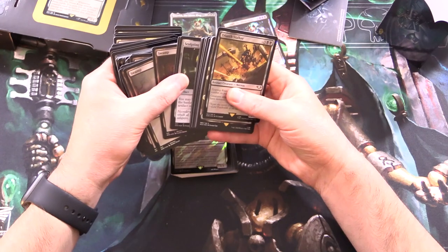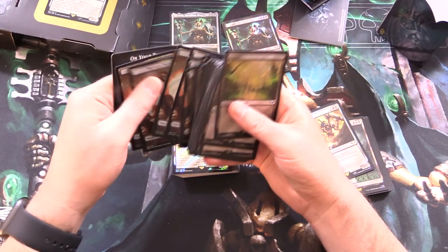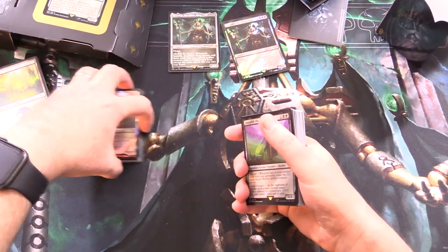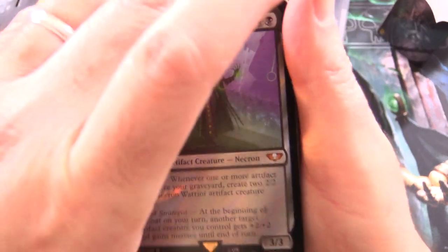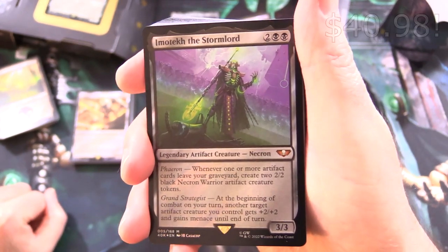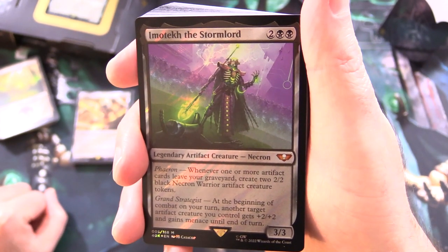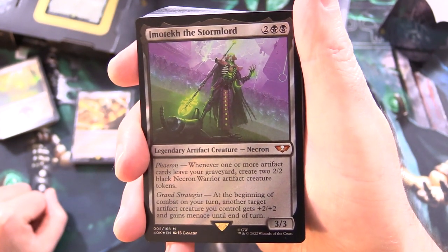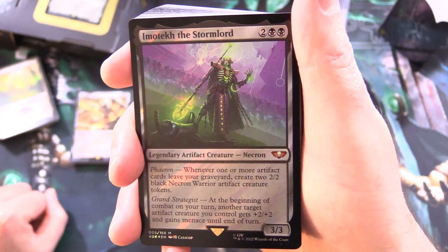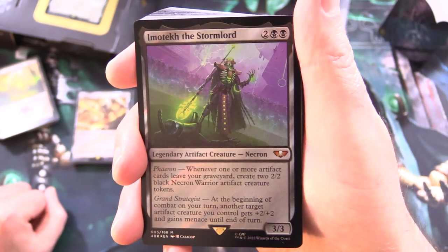I normally separate out the mana base here — so we've got mana and tokens. Now let's take a look at our nice Pringles here. We have Imotech, the Stormlord — legendary artifact creature Necron, 3/3 for 4, it's a mythic. It has Faeron: whenever one or more artifact cards leave your graveyard, create two 2/2 black Necron Warrior artifact creature tokens. And Grand Strategist: at the beginning of combat on your turn, another target artifact creature you control gets +2/+2 and gains menace until end of turn. So cranking out the tokens and pumping creatures.